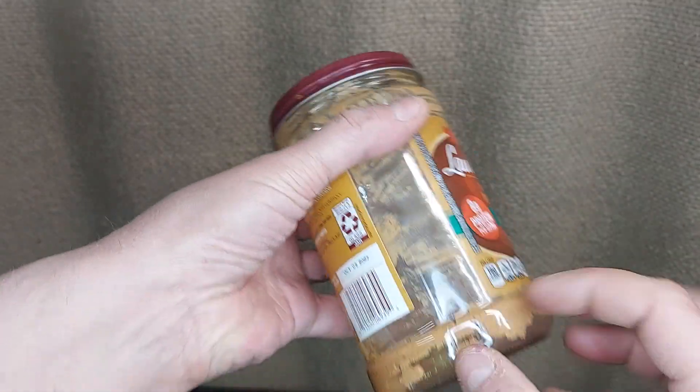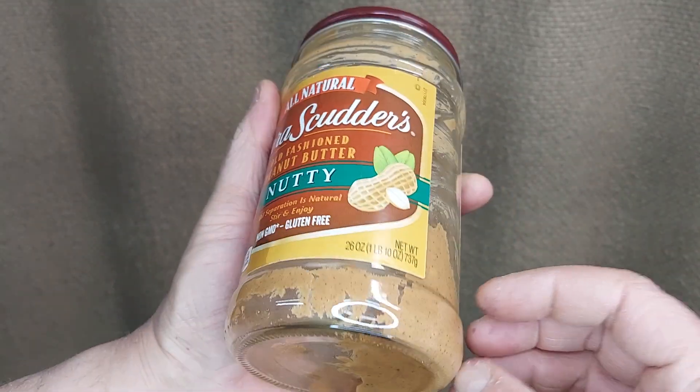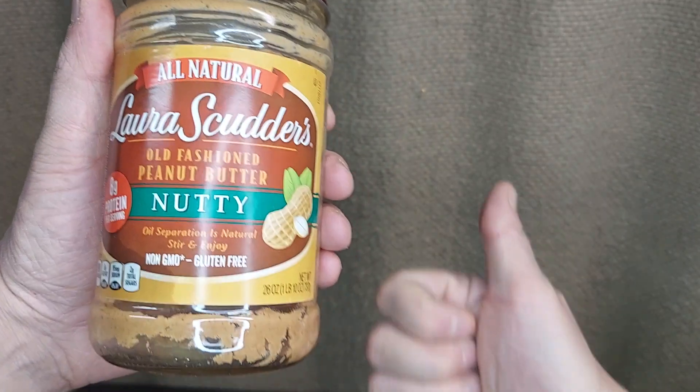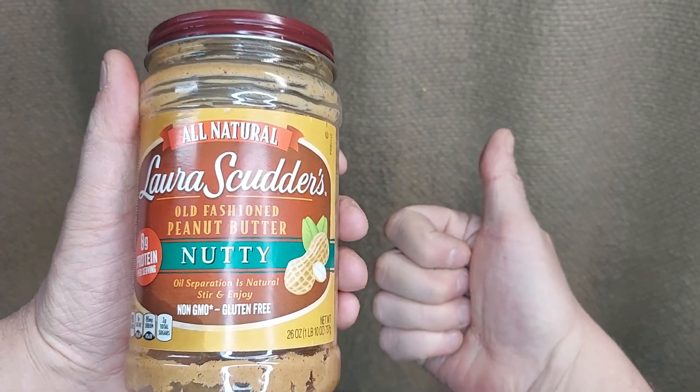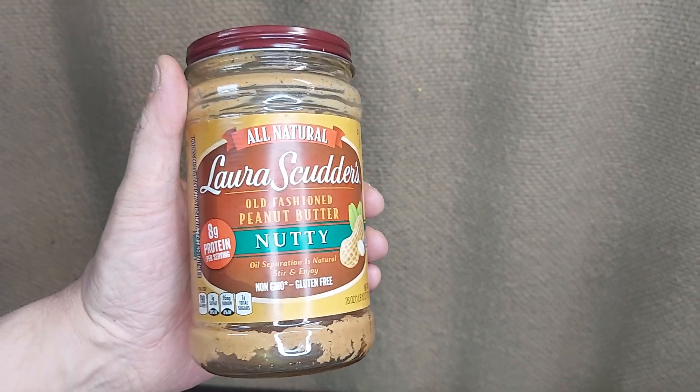What I like to do is get some water nice and hot, pour some of it in there, and tighten the jar — not too hard — shake it up, and what you get is a peanutty broth that's great for soups and other savory dishes. Give it a try — it's a great way to get the most use out of your peanut butter jar.